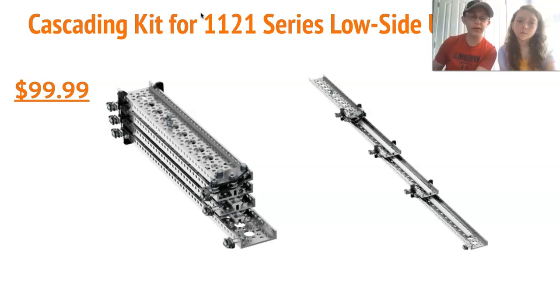The instructions are included on the Actobotics website, and in our opinion it is the best way to extend from the options we chose today, but it also costs the most and can only be used with the Actobotics Kit system.